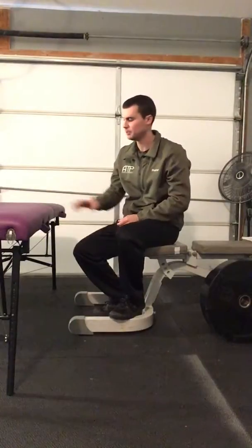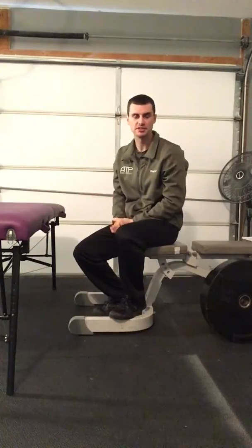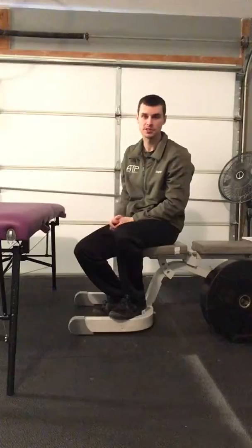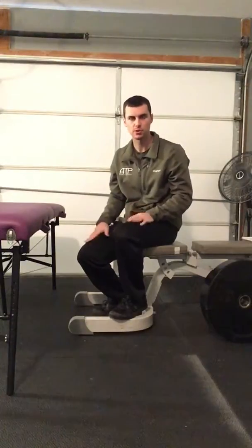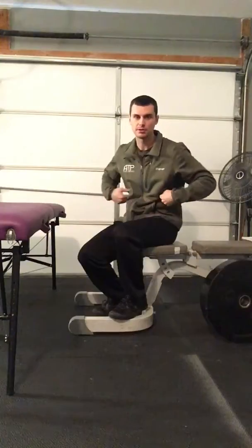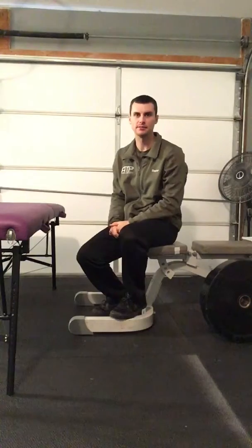And that's it. It looks simple, but if you're not used to squatting in this manner, it can be deceptively difficult. The muscles you'll want to feel during this exercise — you'll certainly feel your quads, the front of your thighs working, but with that hip tuck, we're looking for some more ab and hamstring, back of the thigh muscle activity.